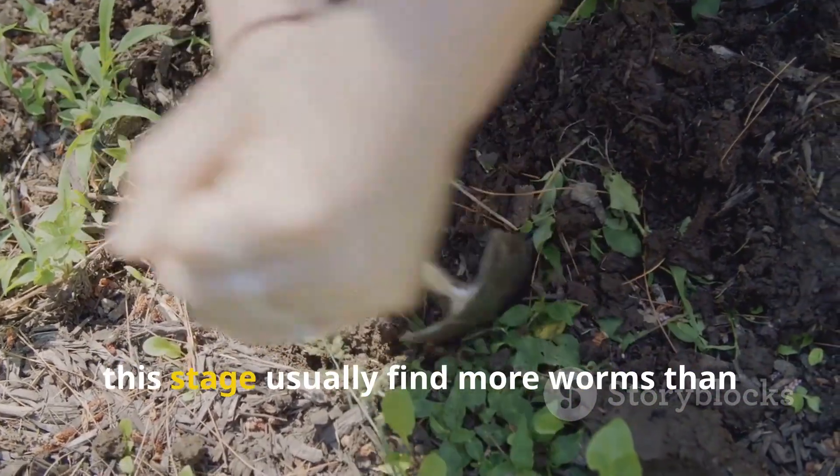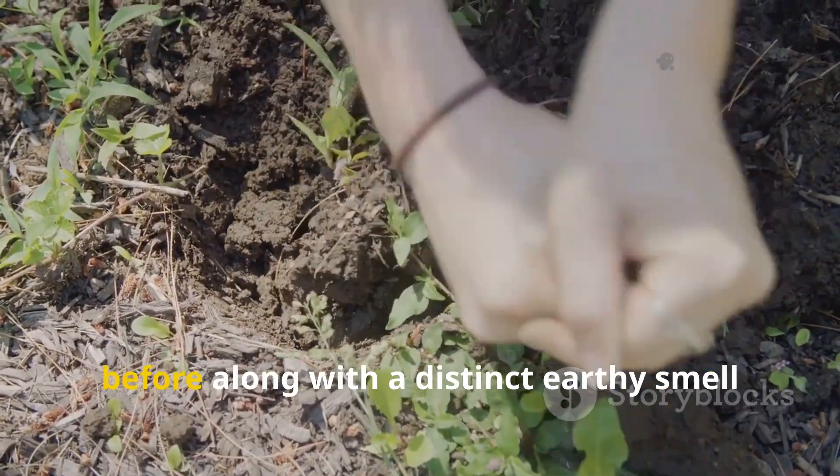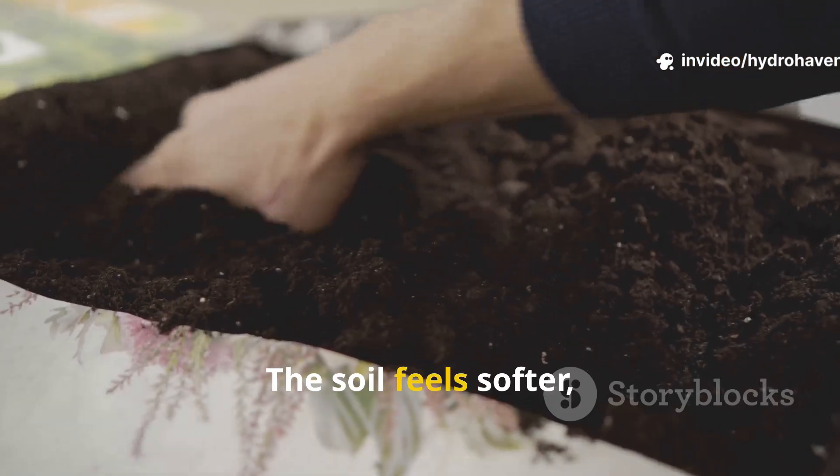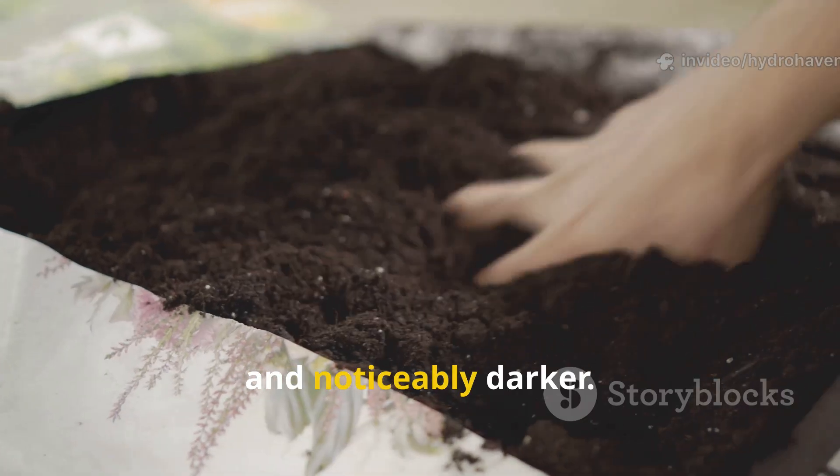Gardeners who dig a small test hole at this stage usually find more worms than before, along with a distinct earthy smell that signals active microbial life. The soil feels softer, more friable, and noticeably darker.